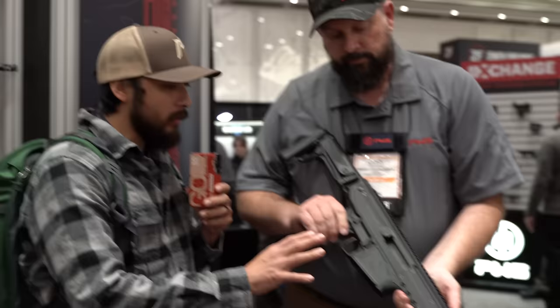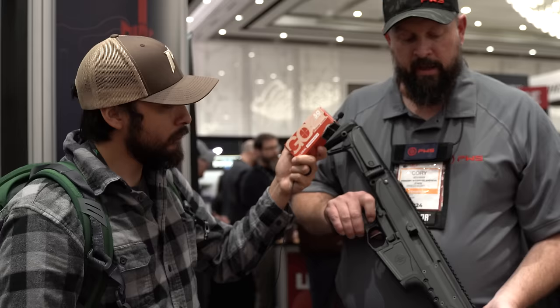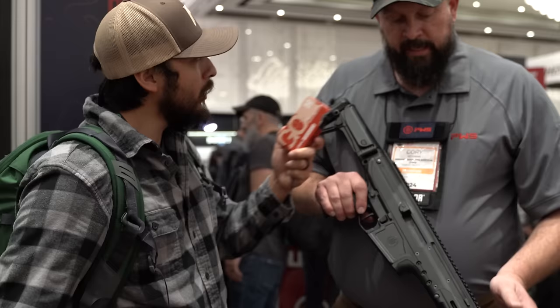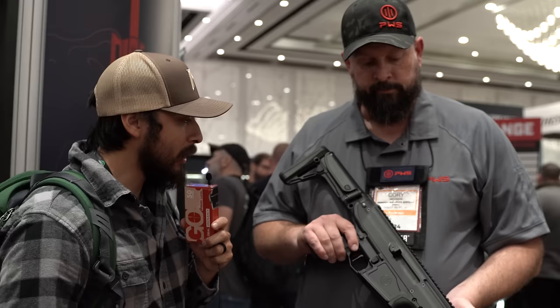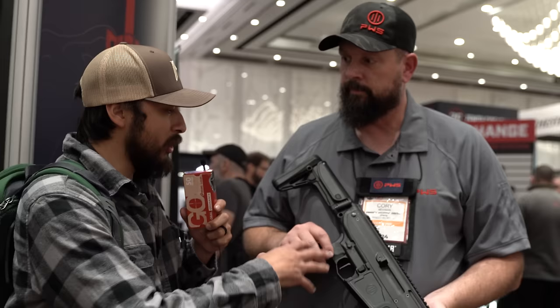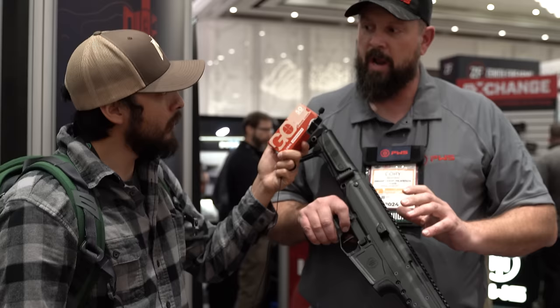Once the three screws are out, the entire conversion process is essentially tool-less from there. Coming next quarter: 6.8 Blackout, 6.5 Creedmoor, and 7.62x39. The UXR is available now, shipping in February, at $2,500 MSRP for the platform. A conversion kit runs about $550. So effectively you can have multiple caliber setups in one platform — just buy the conversion kits you want.